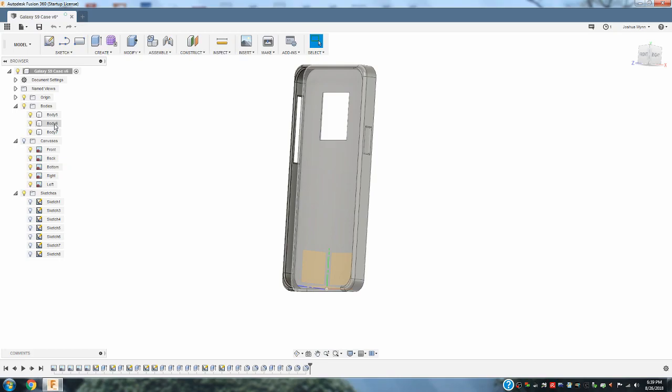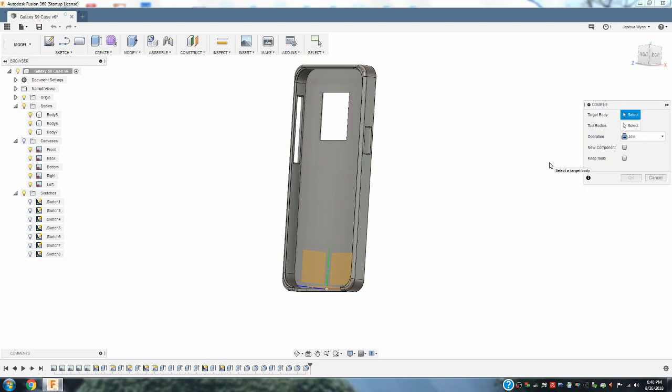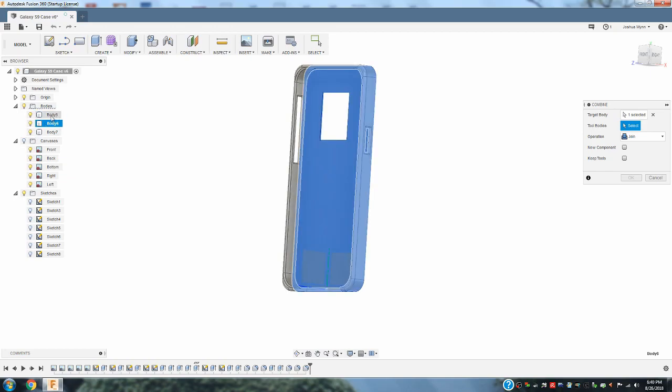I'm going to select this body first and then make these other two objects join that original body. And I can do that by going to Modify and Combine. And that's where it's going to select the target body, which is the base of the phone case. And then the tool bodies will be body 5 and body 7.